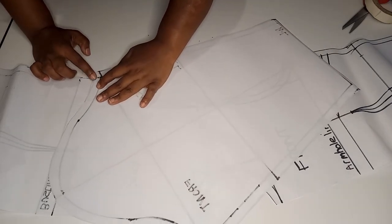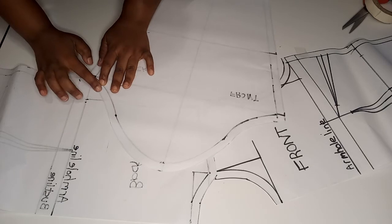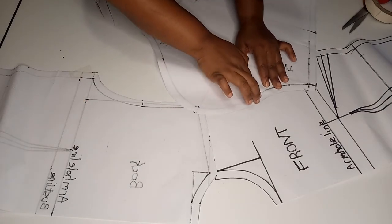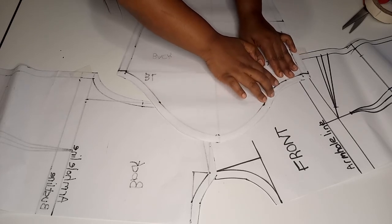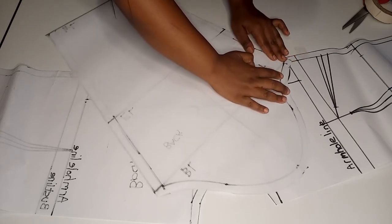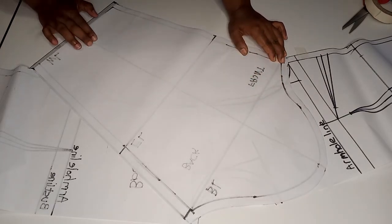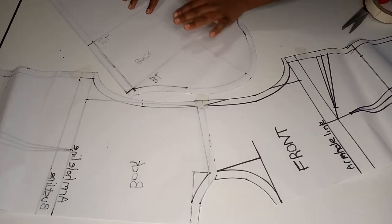Slightly shift the sleeve along the armhole until you reach the front. As you can see, my basic sleeve fits along the armhole all the way from the back right to the front.